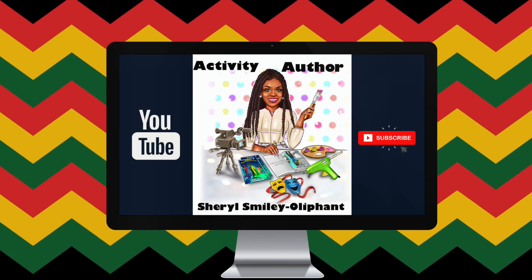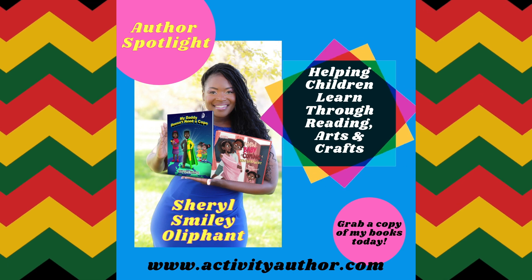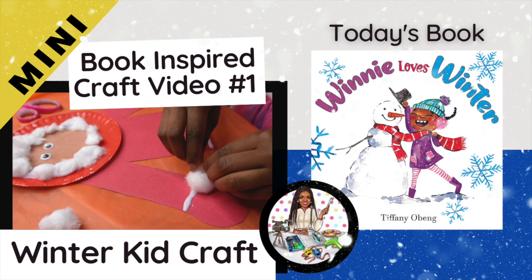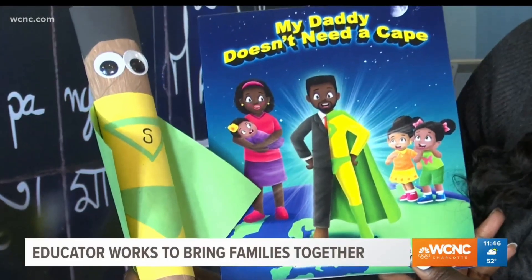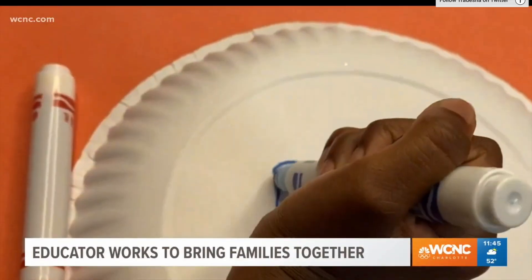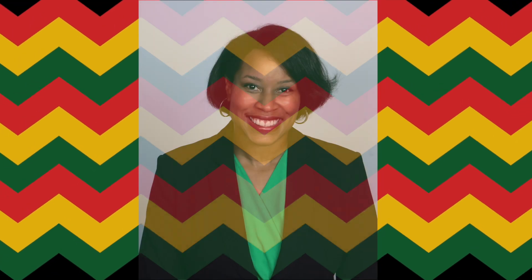Hey everybody, welcome back or welcome to my channel. My name is Cheryl and I am the activity author here to bring you another book inspired craft video. If you don't know me, I'm Cheryl — I am an author and I create easy kids crafts out of household items that are usually inspired by books by self-published authors.